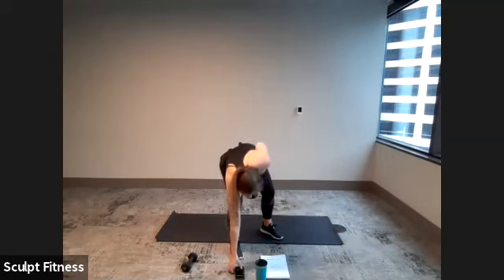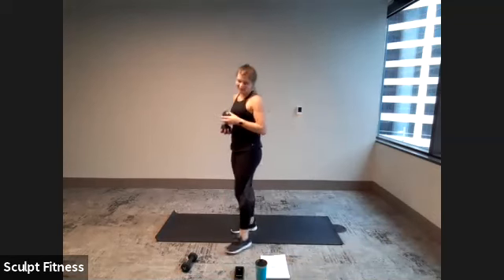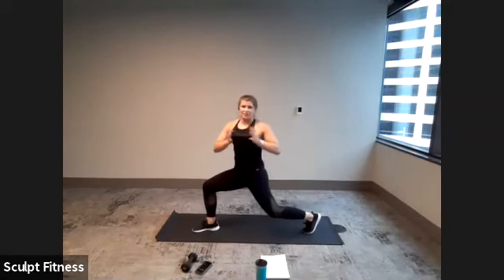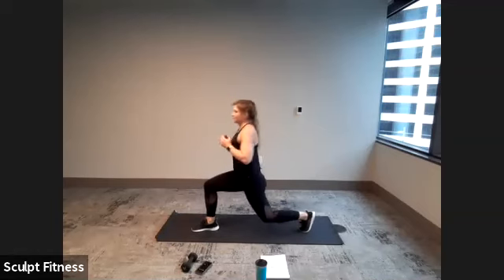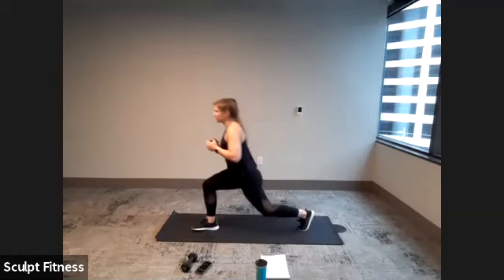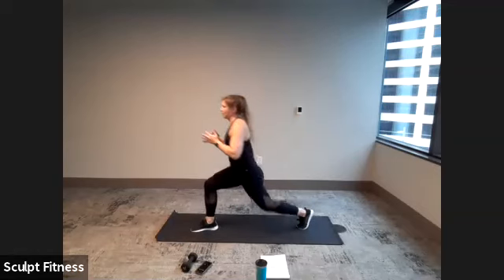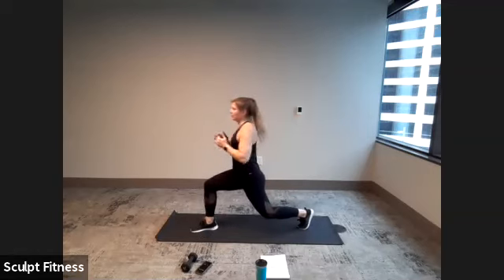Get ready for our reverse lunge left side with that torso twist in four, three, two, one. Here we go — step it back and twist open to the left, center, step it up. Keeping the torso nice and tall, twisting as far as comfortable for you. Awesome work. Last three, two, one.